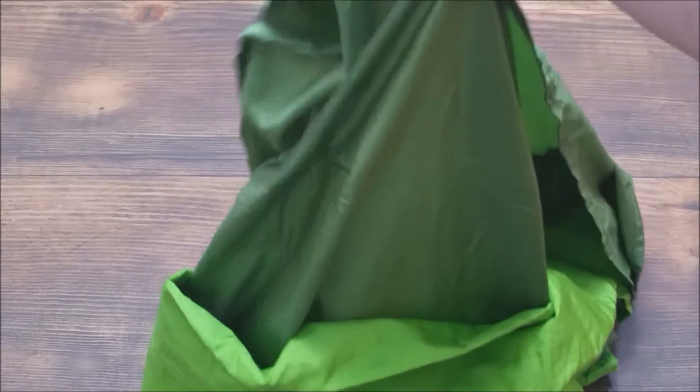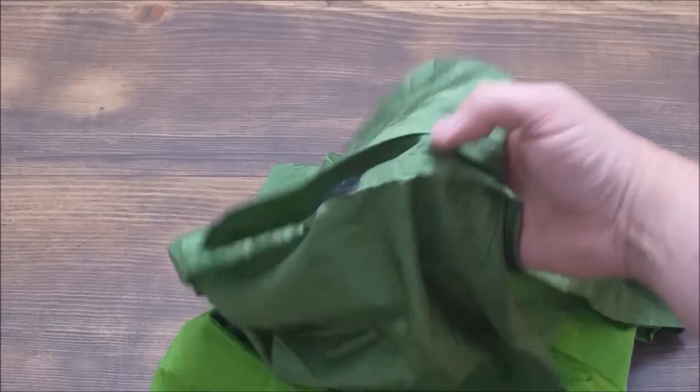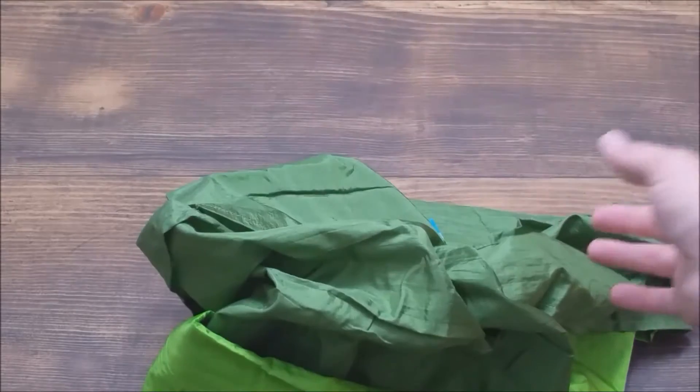I do like that it has the sand pockets. To be honest I don't know that I'm going to use the sand pockets — I have a different way to do it because I don't like sand. I love the beach but I don't like sand, I know. Don't hate me for it.